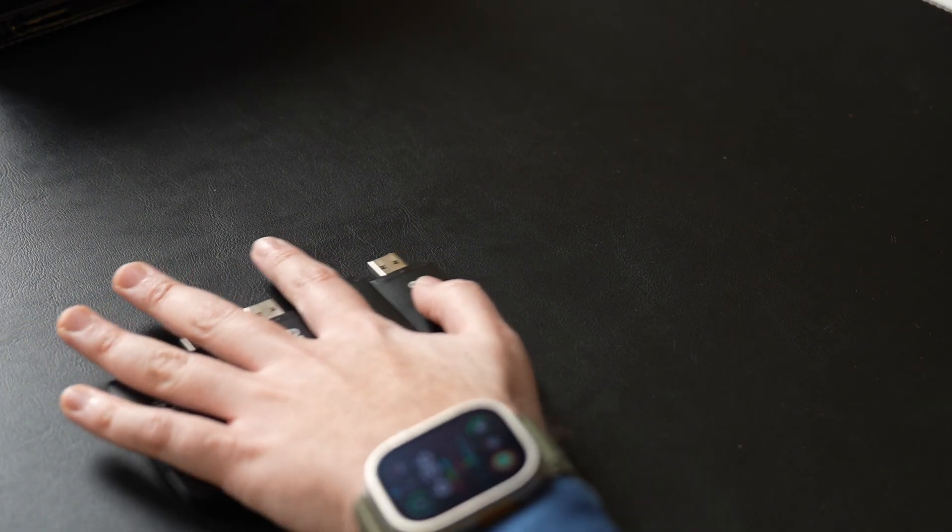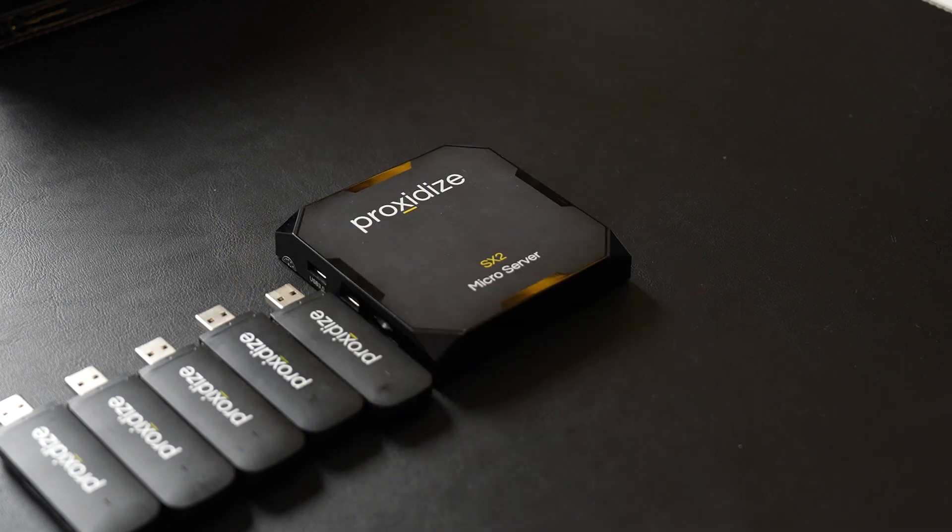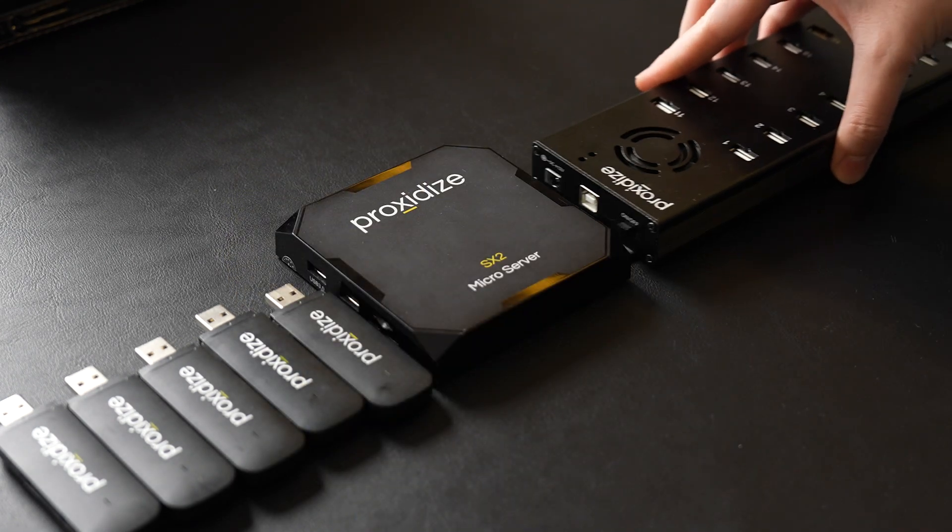Hook everything up, power them on, and then install Proxidize. Here I have a Proxidize 5 modem kit which is made up of 5 Proxidize MX2 modems, one Proxidize SX2 server which is a small Linux machine, and one Proxidize HX1 USB hub with all their needed cables. Although this is the best hardware you can possibly get for mobile proxies, it is far from the only option. You can use any third-party hardware as long as it meets some specific technical requirements which I've documented in a blog post linked in the description. For example, I could be using a Raspberry Pi 5 with a ZTE USB modem and they would function at a similar capacity.